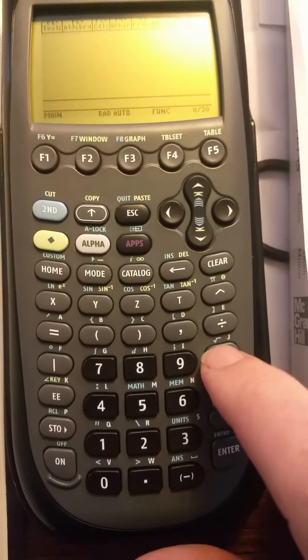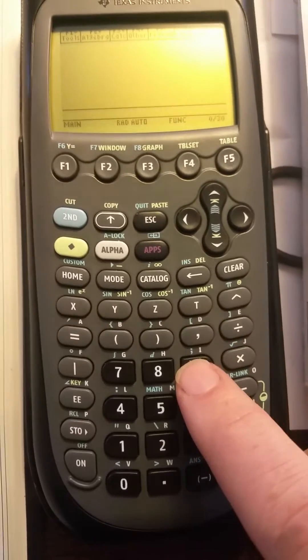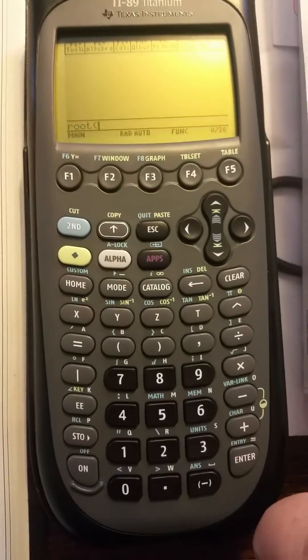There is no key that actually shows it, like how this shows to take a square root. But if you do diamond and then the number 9, it gives you a root function.